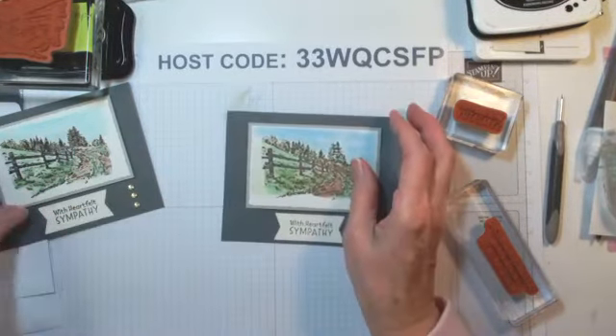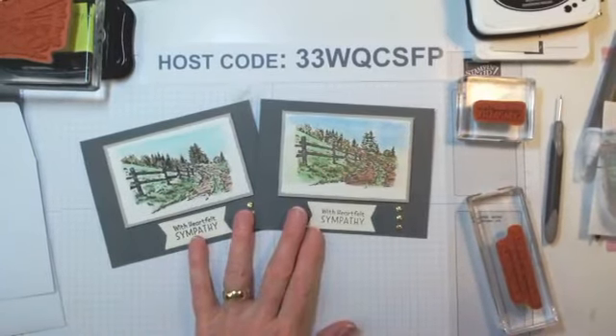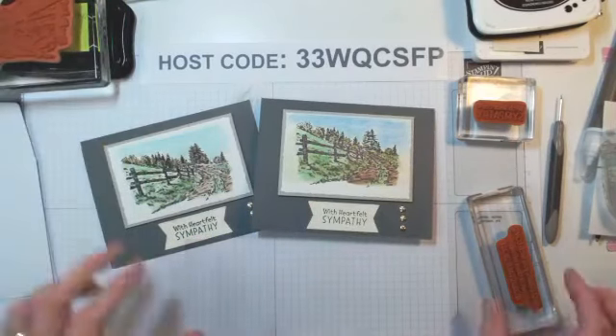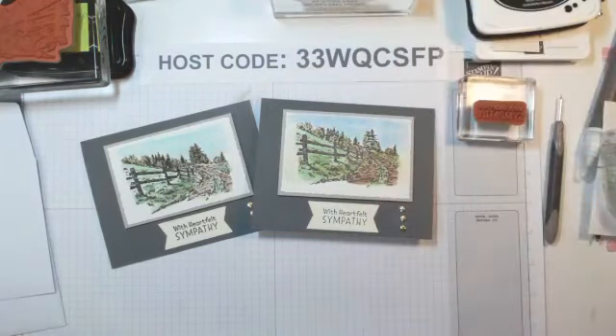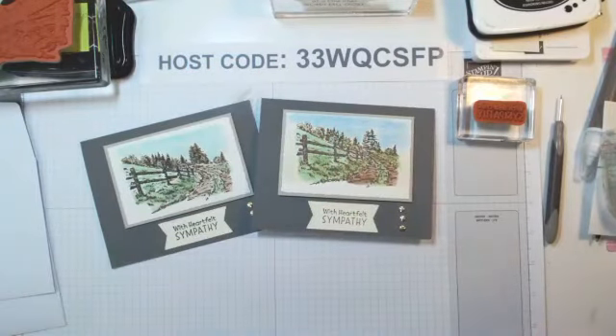So that's the first card I wanted to show you today. Garden Green just isn't my favorite color on this card, but that's what I went with. I appreciate your time. There are new Saleabration offerings you can get for free — that's an awesome thing — and a new kit offering you need to check out. If you have any questions just let me know. Until next time, see you later.